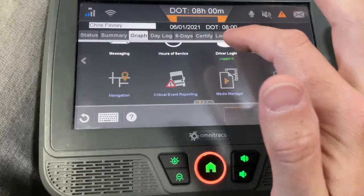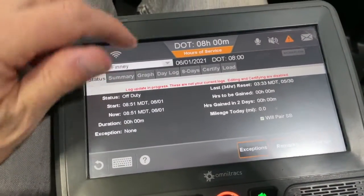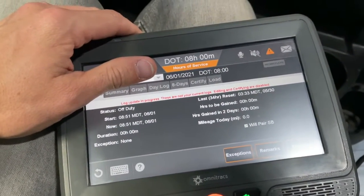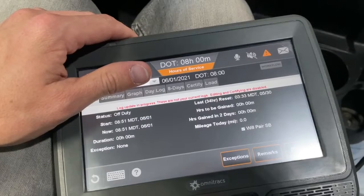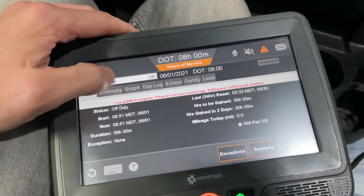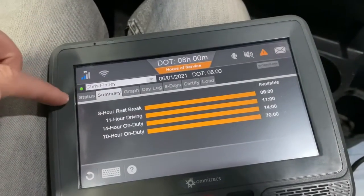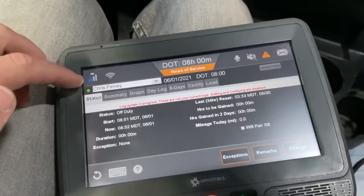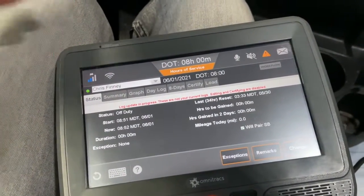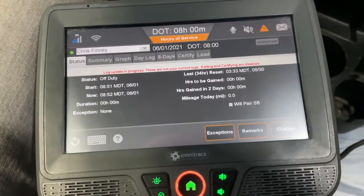I'm going to go into hours of service and show you something in here. This says log update in progress — it's red. That's because it is taking time to log me in and check with the server that I typed my stuff correctly. Then it's got to get my logs and come back. Right now it's probably going to show all my time as available because it actually hasn't checked with the server yet. I'm going to let this ping the server and come back to show you more.